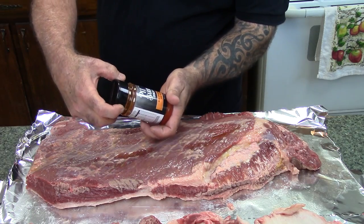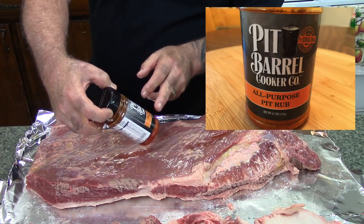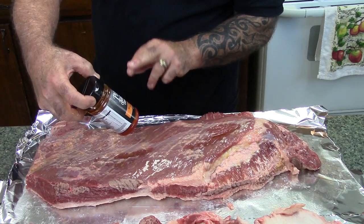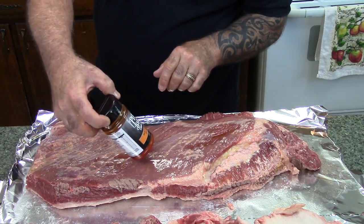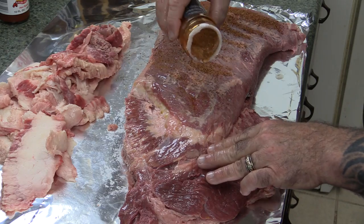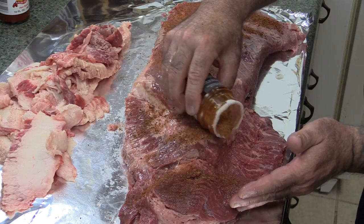The rub I'm using is this Pit Barrel Cooker all-purpose pit rub. I haven't used this one yet. I have used their Wild Game and Wild Game Beef — it was really good on ribs. I can smell this and tell that it's going to go with beef really well, so we're going to give it a shot. I'm going to put a liberal coating on both sides of this. That rub smells excellent.